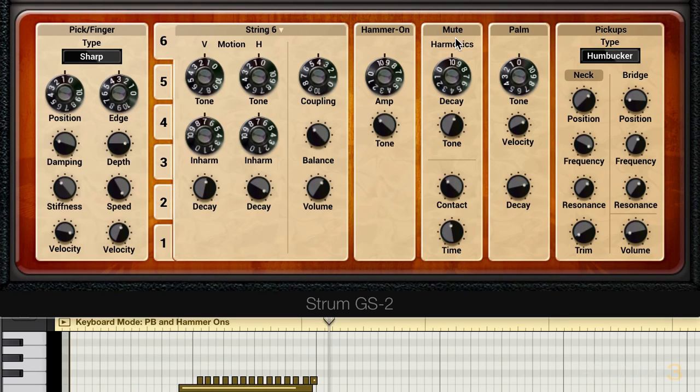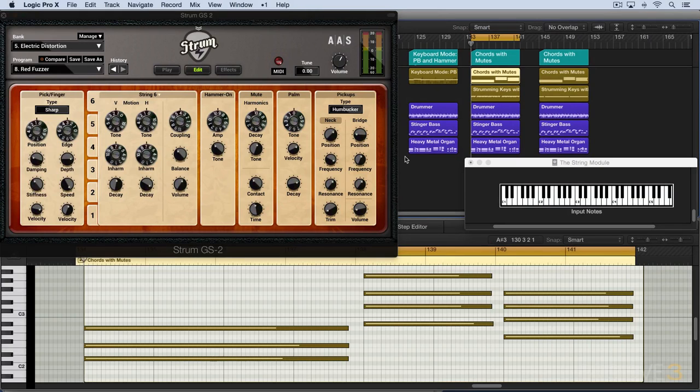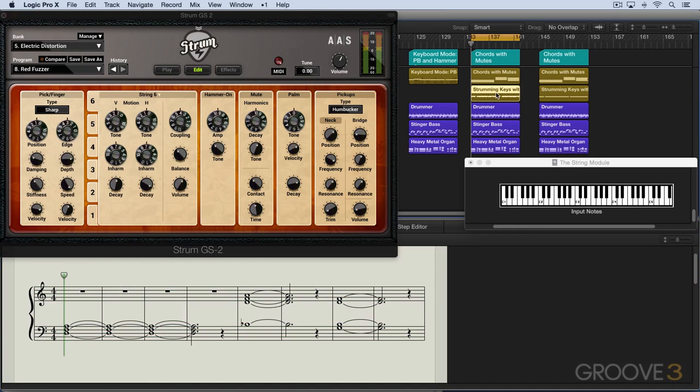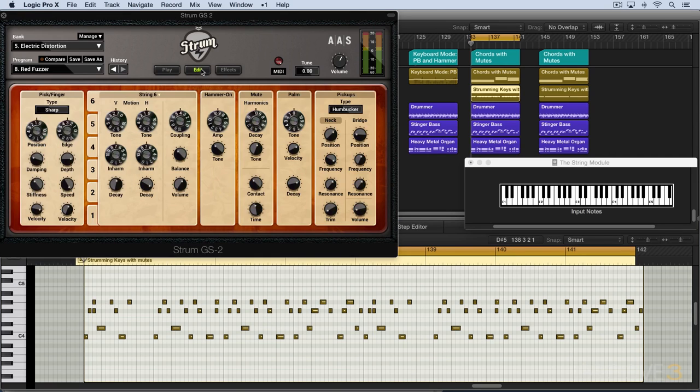That's a way of controlling the tone of those hammer-on effects. Now we have a mute module over here, and this is for controlling the quality of the sound of the muted chords. I've got another part programmed up here — some whole note chords: D minor, B flat, and then G7. And underneath I've got some strumming keys that use mutes — these are the up-down strokes, and these are all the mutes using the F sharps and G sharps. I'm going to switch to guitar mode so we can hear this and these will be triggering the mutes.